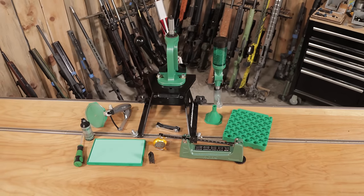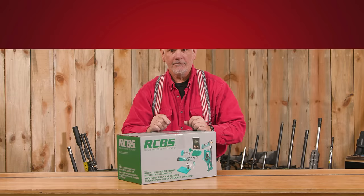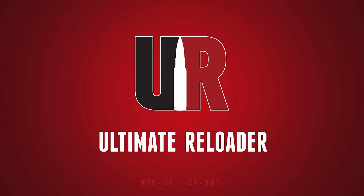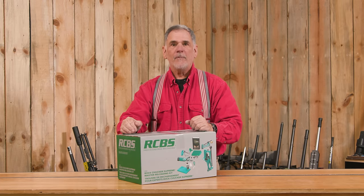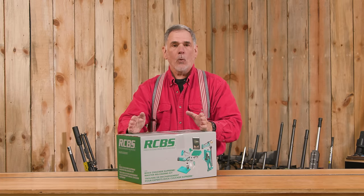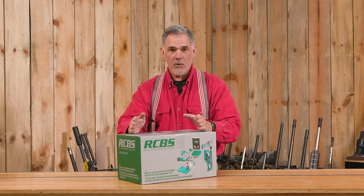I've heard this called the king of reloading kits. We're going to open it up, take a look, and later on put it to work. Guy Miner here from ultimatereloader.com. In today's video, we're going to take a look at the Rock Chucker Supreme Master Reloading Kit. I'm going to open this up, and later on we'll be putting it to work.